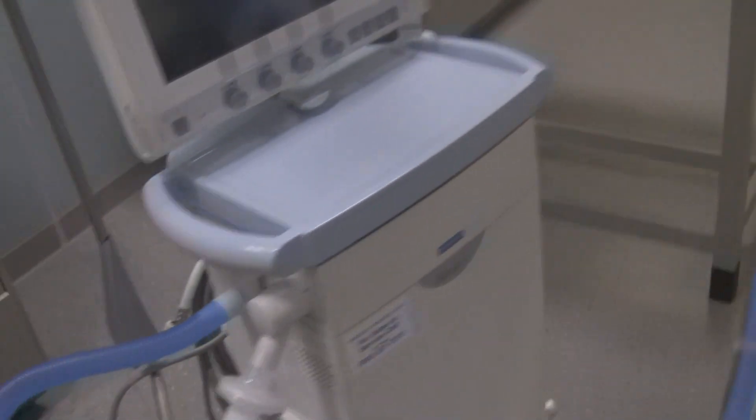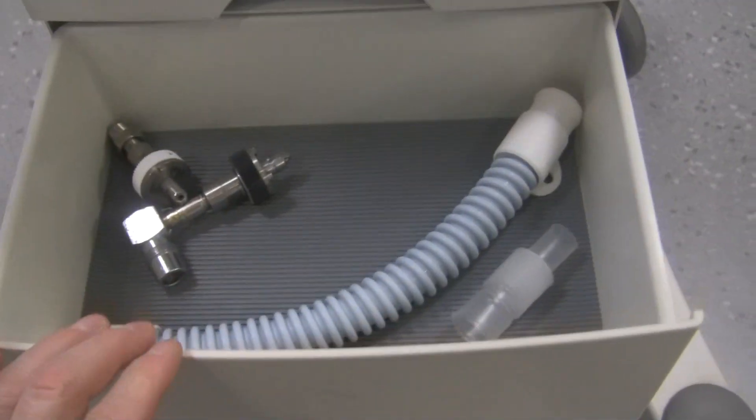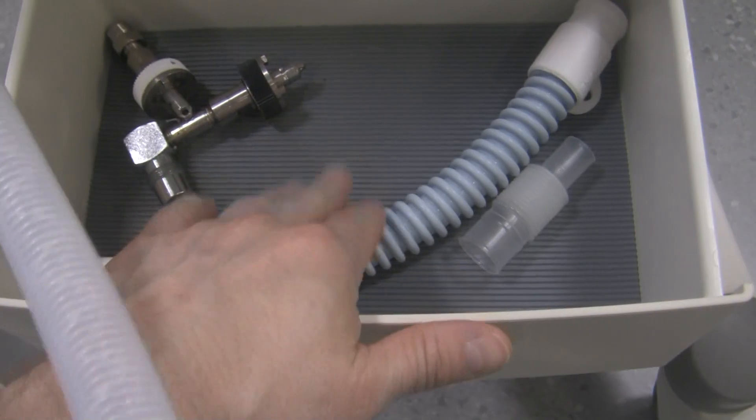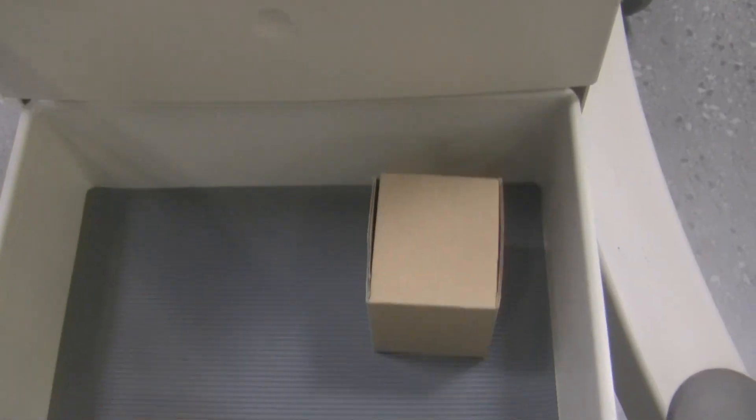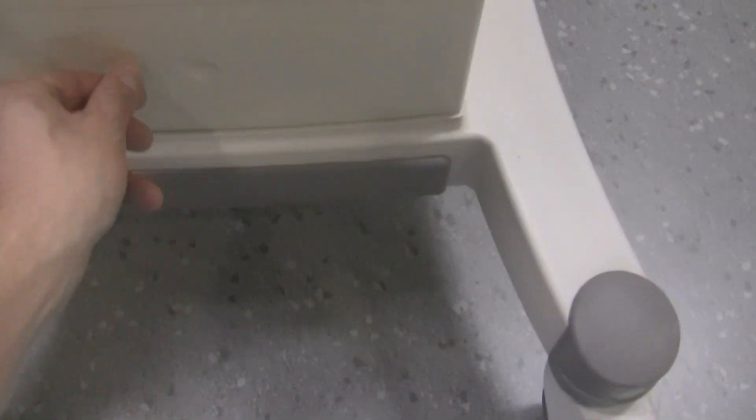Going back to the front of the ventilator, there are a couple of doors down here. If you push this one, it's a storage area — that's where you'll find things like the connector for doing the pre-use check on the ventilator, extra supplies, etc. There's another drawer at the bottom; you just push it open and push it in to close it. There are wheels, and it's a good idea to make sure you lock them when using the ventilator so it's not going to go anywhere.